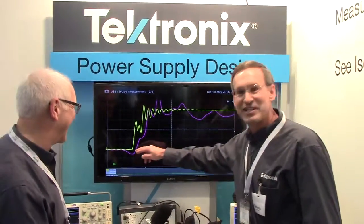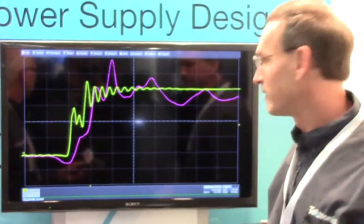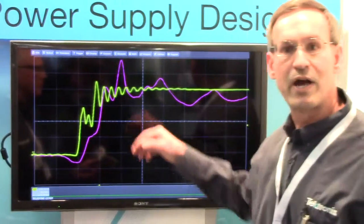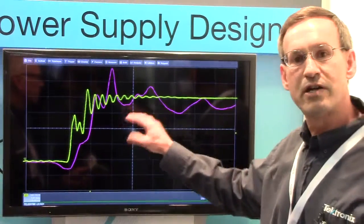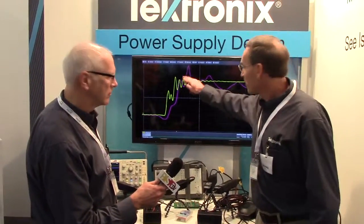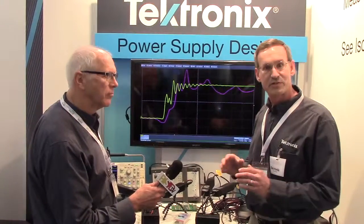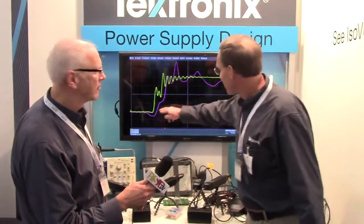Behind us is a comparison screen. The purple trace here is what the industry was seeing before with traditional probing. The yellow trace shows the new ISOVUE system. This was actually done on a reference circuit from a customer with eGaN devices — this is not a Tektronix circuit. They were not aware of the resonance, the plateaus, and the parasitics in their circuit until we could reveal it with the ISOVUE system. Before, they were seeing this and didn't know what was real and what wasn't — they were fixing things that weren't there due to the measurement system.